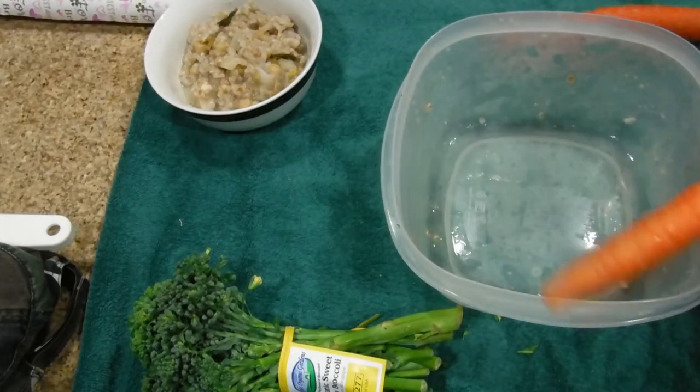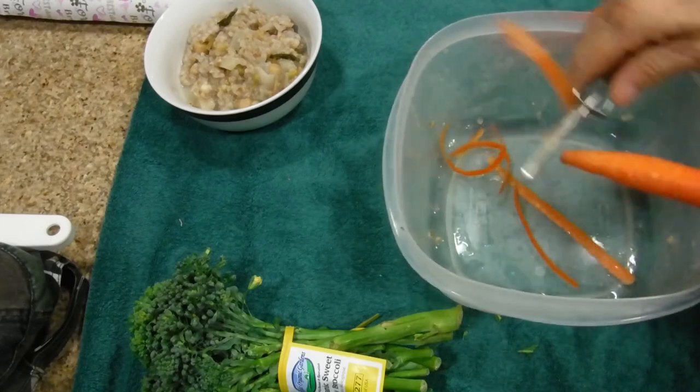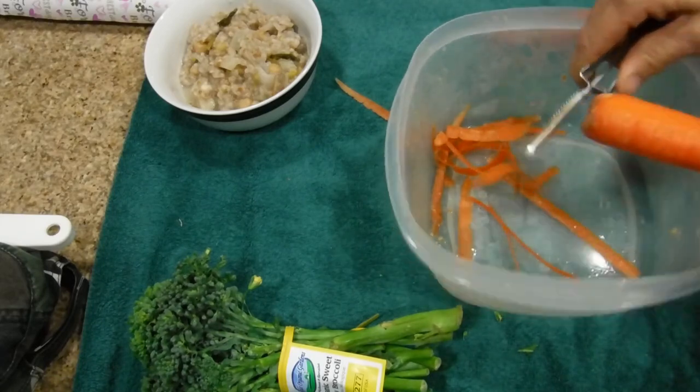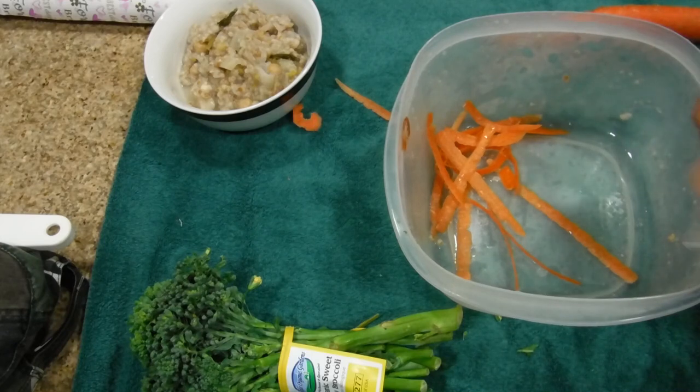Step one: peel the carrots. These are organic carrots, already washed and ready to eat. It helps to have yourself a good peeler — I got this one for an incredible price of a dollar.